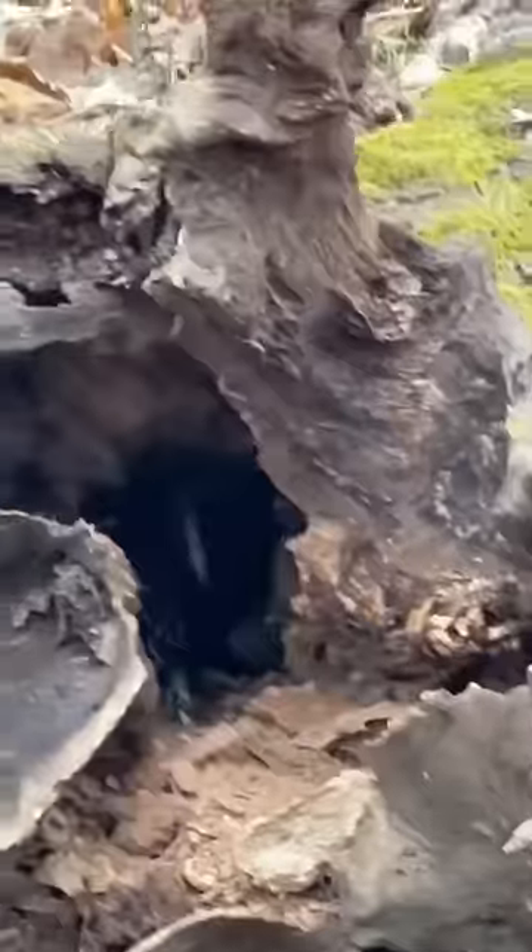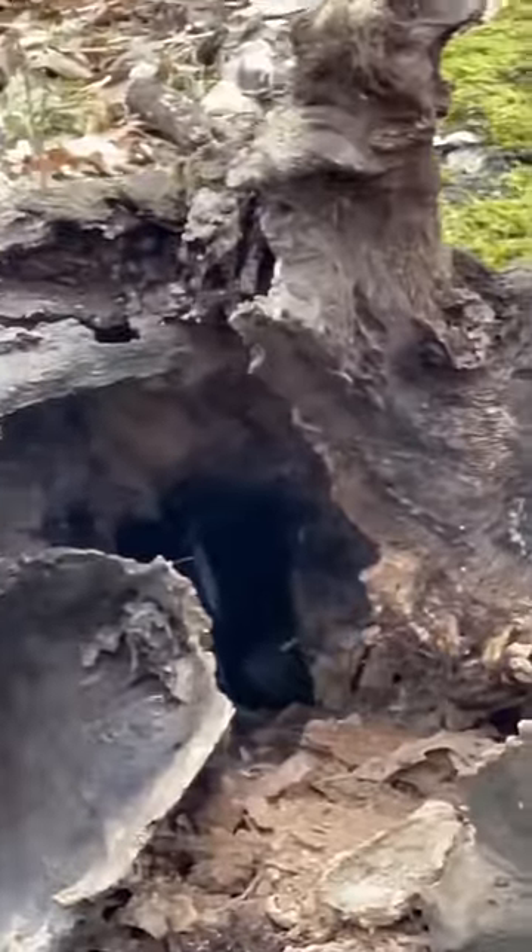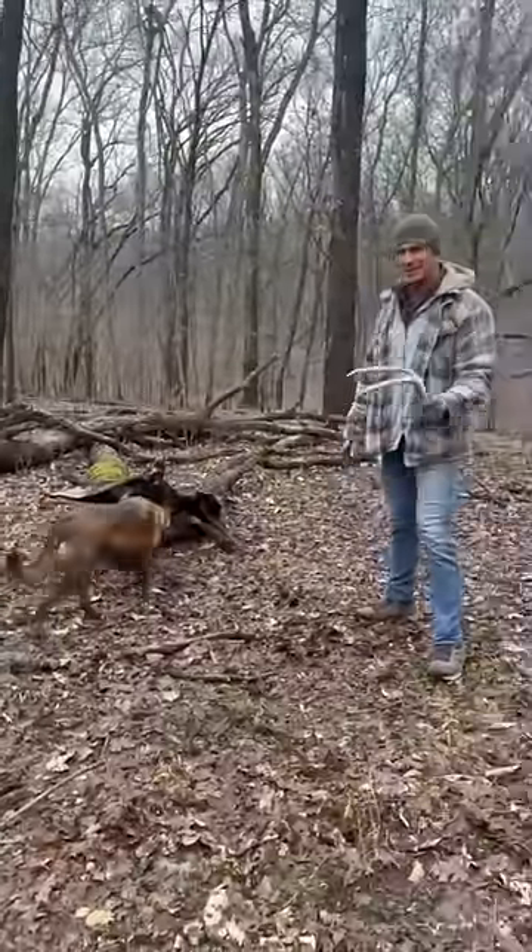But he's clearly doing fine — he couldn't get in there without being able to use his back legs. There you guys go. If you enjoyed this, make sure to give me a follow.